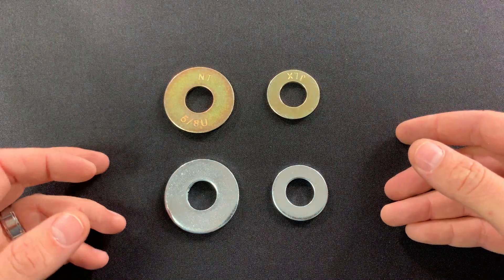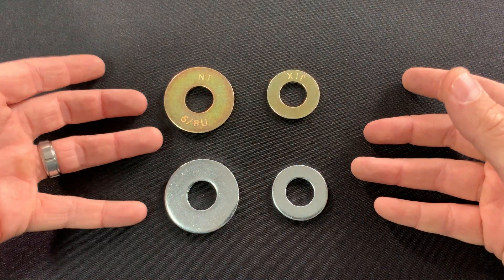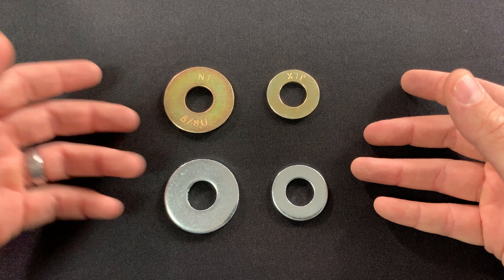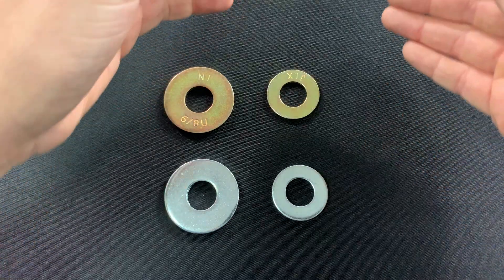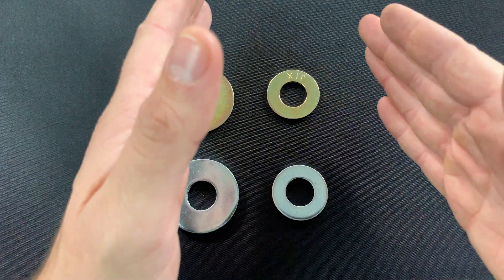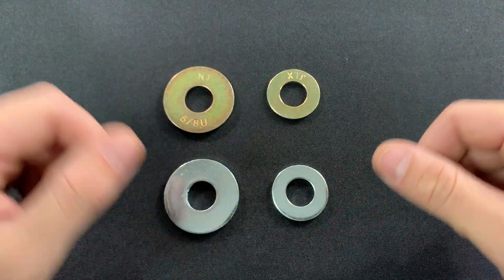In summary, USS flat washers are a larger washer that are going to provide a larger bearing surface when fastening. They have the larger outside diameter with the slightly larger inside diameter, as opposed to SAE, which is going to be the smaller washer with the smaller inside diameter and smaller outside diameter.